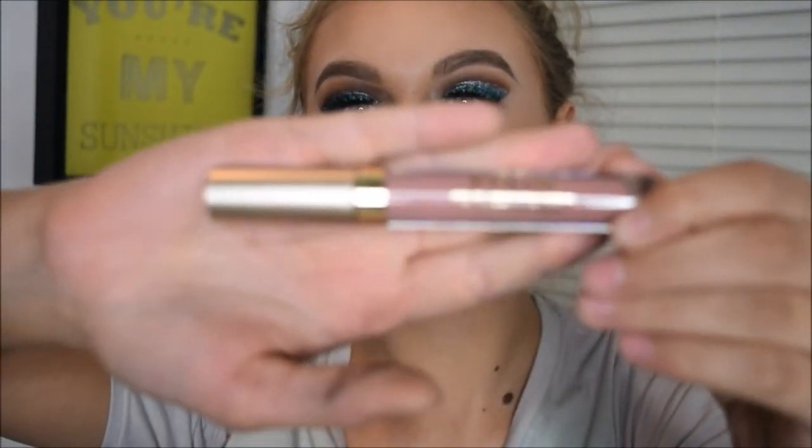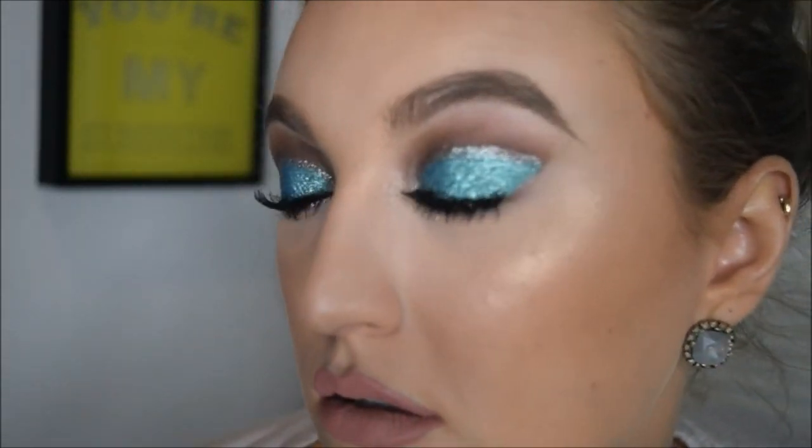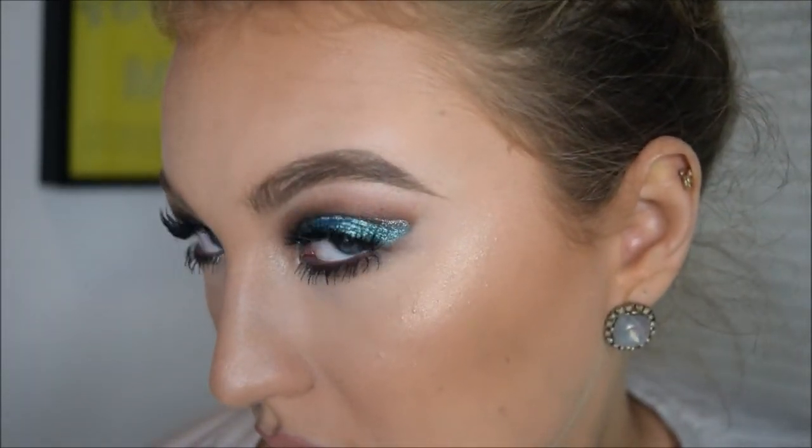I did my eyebrows off camera using my Anastasia Brow Definer in Taupe, then set them with my NYX Tinted Brow Gel in the shade Blonde. Lastly, I took my Stila Liquid Lipstick in the shade Carmelo and put that all over my lips. I did overline my lips just a little bit, but not much.